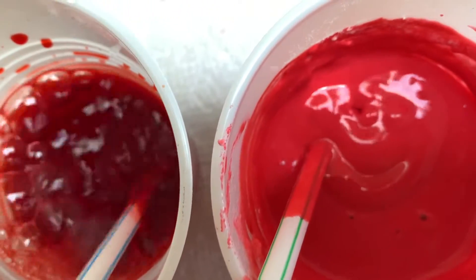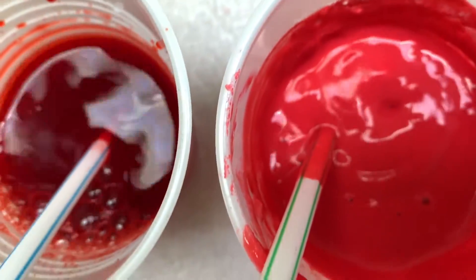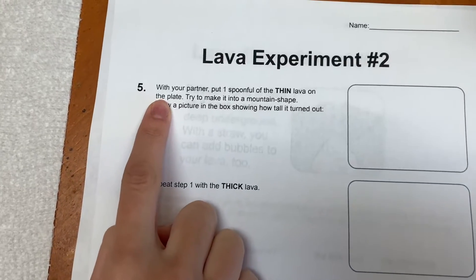Now I'm just comparing how the bubbles are different. You can see on the left I have the thin lava. As I blow — I'm blowing equally in both — on the left it was bubbling like crazy. On the right, not so much.